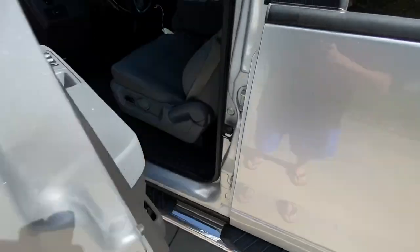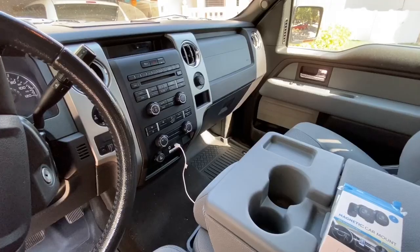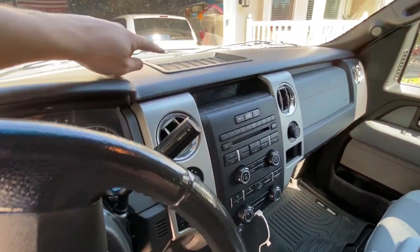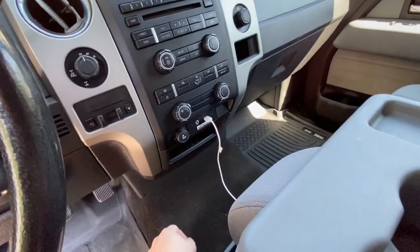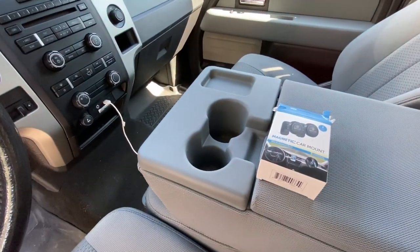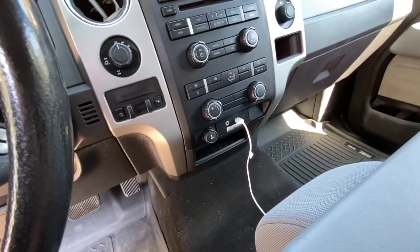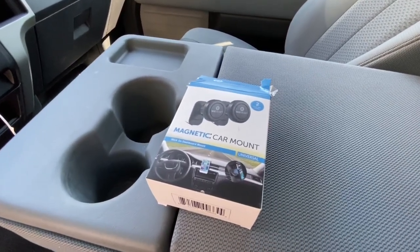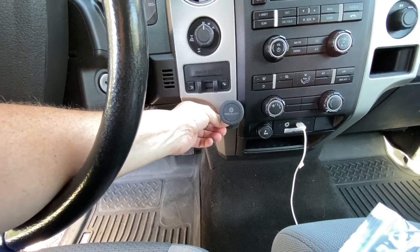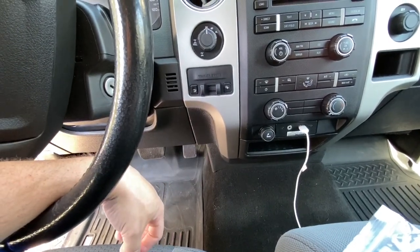Moving to the inside of the truck for a minute — I bought a Whiz Gear phone mount to install on the dash. I'm not really crazy about the spots I have to put my phone. If I put it up here it kind of gets cooked by the sun; if I put it down in the cubby hole it moves around and falls out; and if I put it on the center console it gets in the way. I think the best spot would be right here below the trailer brake control — a really good accessible spot for my phone.